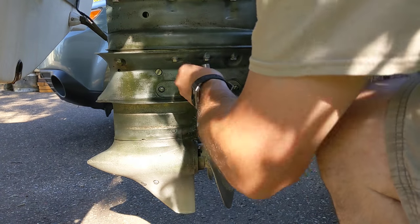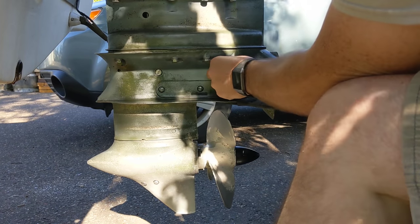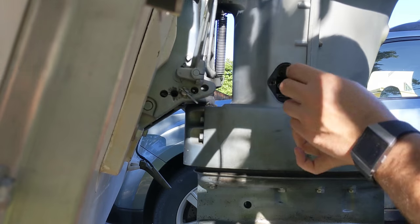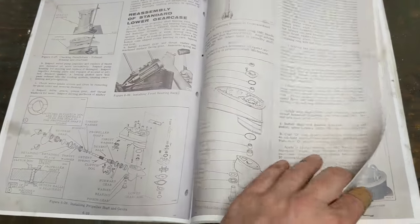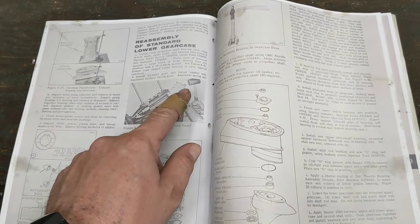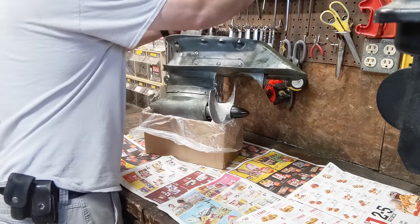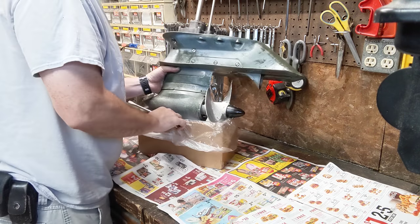Here I thought I was done taking this lower unit apart after I redid the water pump. I'm supposed to have all kinds of specialized gear pullers and extra stuff for this, which I don't have, so we might just have to go the old 'hit it with a hammer' method that they recommend. I just put all this oil in here back in video one or two and I've got to take it all out again.